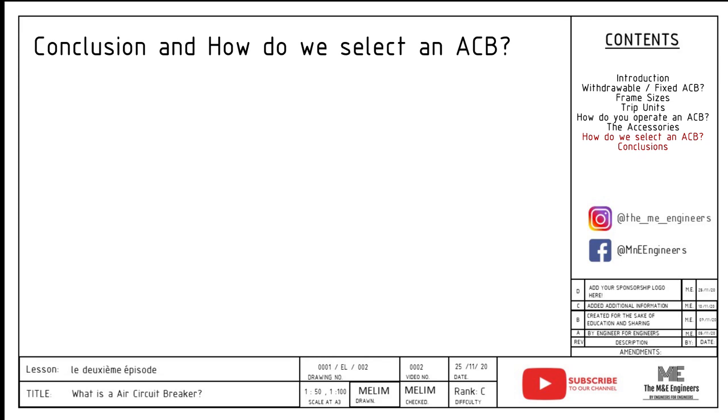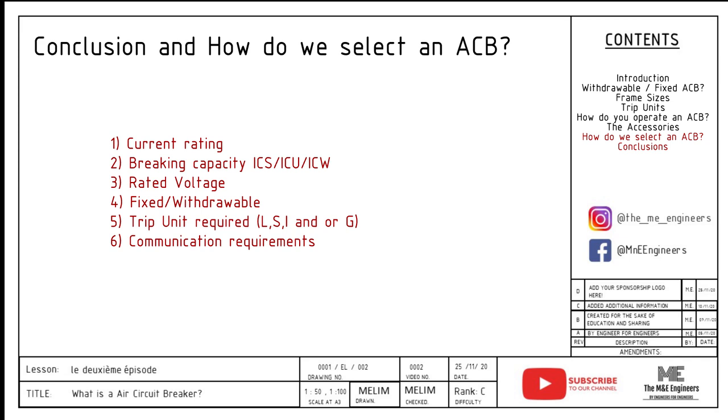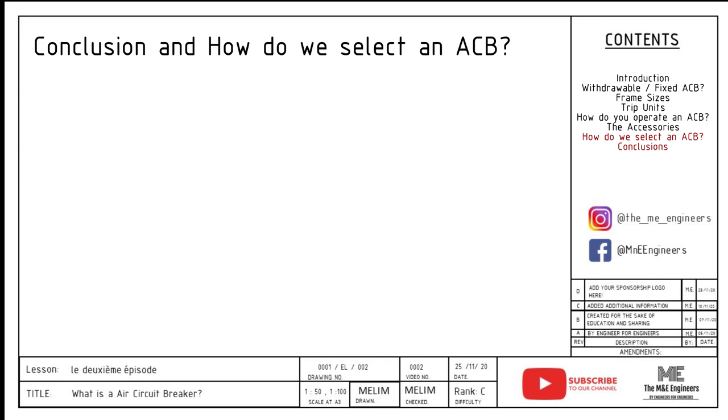Finally, in conclusion for today's video, how do we select an ACB? We select an ACB by the following features: number one, current rating; number two, the breaking capacity; number three, the rated voltage; number four, whether it's a fixed or withdrawable ACB; number five, the trip unit required — LSI or G; and last but not least, by the communications requirement. We hope that you liked this week's video on ACB. This video takes a long time to create, so I hope that you can help by liking and subscribing so more people can benefit. Don't forget to leave a comment below if you have any questions. Hope you enjoyed this video and see you guys next week.